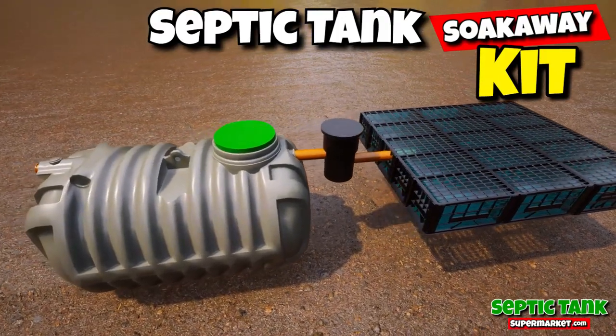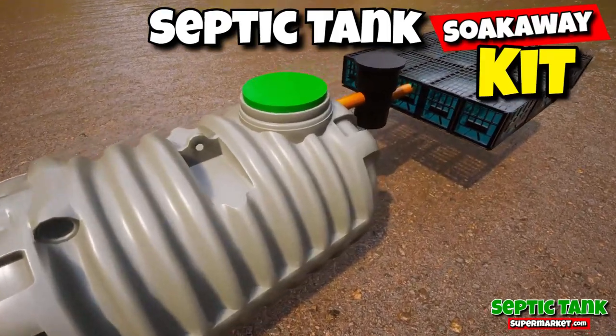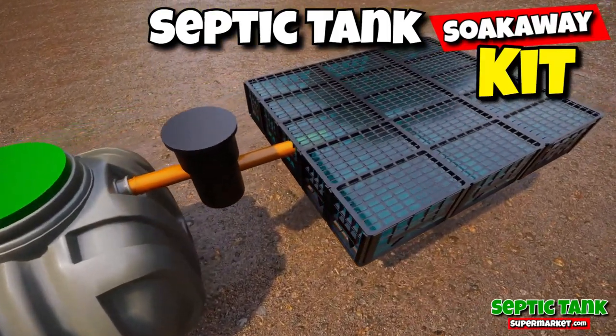These amazing septic tank kits will save you thousands of pounds. You get a shallow dig septic tank, you get the pipe work, the inspection chamber, and the soak away.